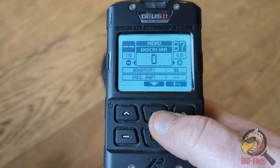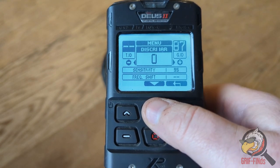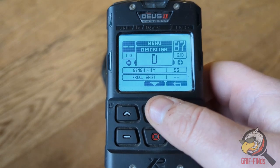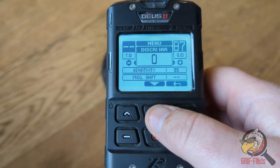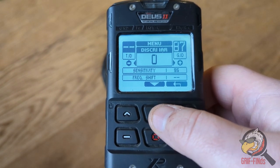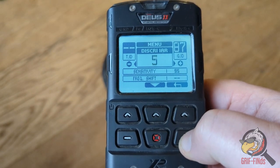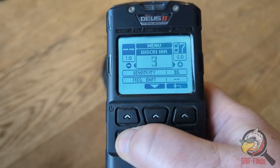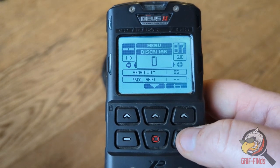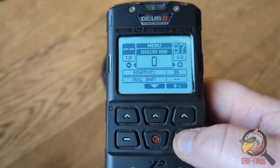In menu mode we have something called discrimination IAR, which stands for iron amplitude rejection. The lower the number, or zero, the less iron rejection is made. The higher the number, up to five, the more iron is rejected. This mode comes set at zero, so I would normally turn it up to five to try and reduce it as much as possible.